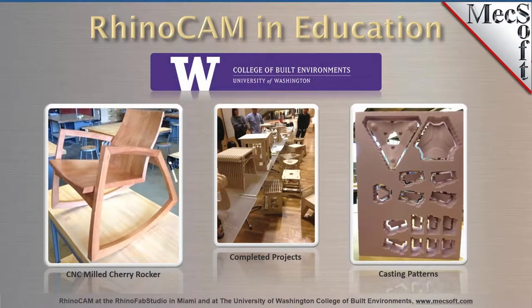In this next slide, this is from the University of Washington at the College of Built Environments. They make a lot of different wood crafted products, and other materials as well. Here we're showing three examples of projects made with RhinoCam. On the left you see a milled rocker made out of cherry — that's a pretty cool design you could easily see in a high-end furniture store.